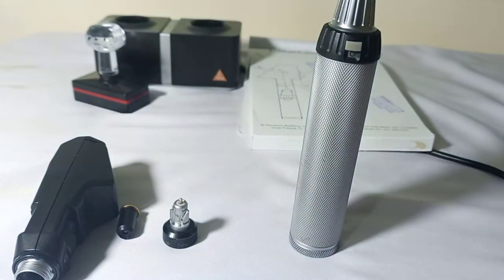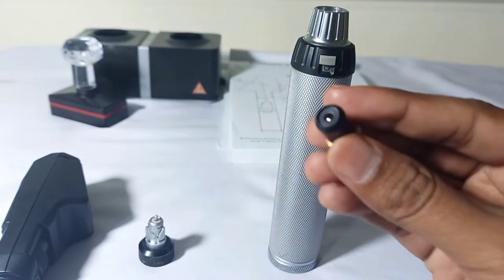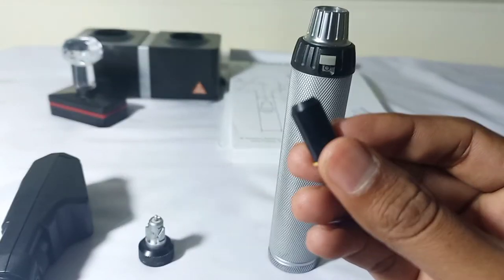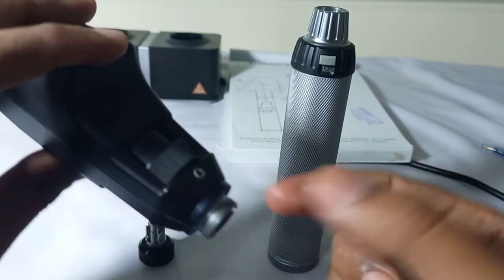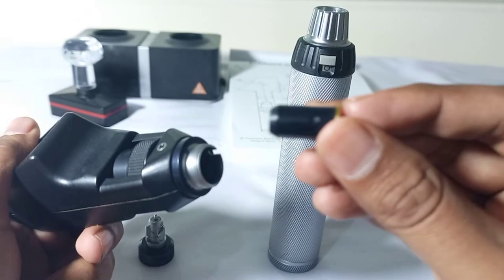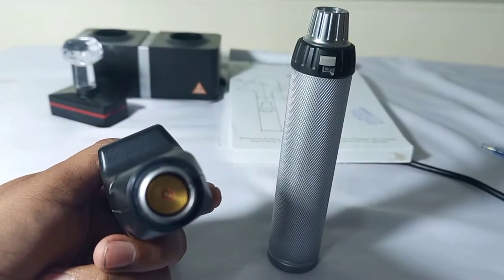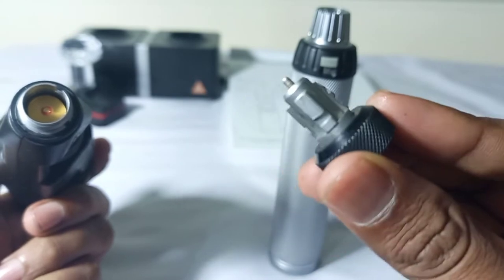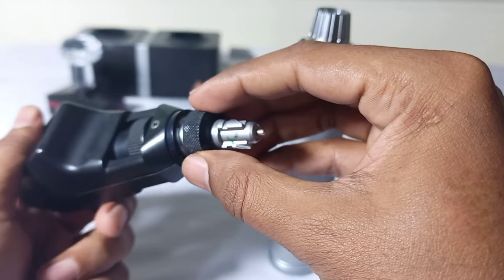Now we will move toward the neck of the retinoscope. This is called the light source — the bulb of the retinoscope. This light source, this bulb, will fix inside the neck of the retinoscope. I will put this bulb inside the neck of the retinoscope, and this device is used to fixate the light source inside the neck of the retinoscope.